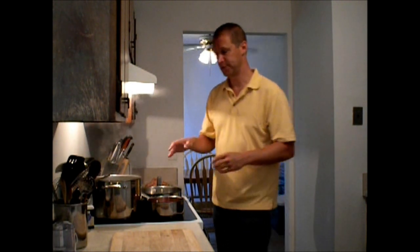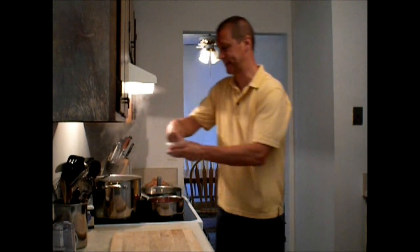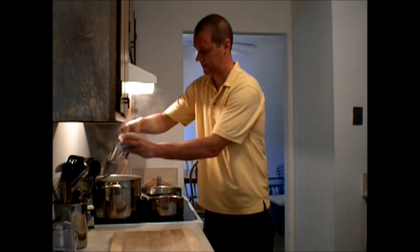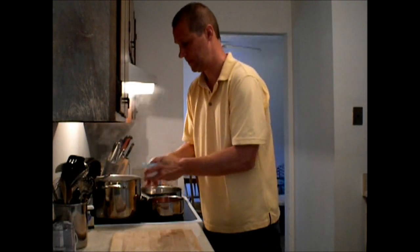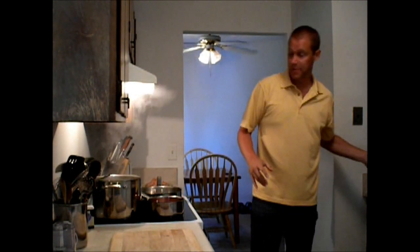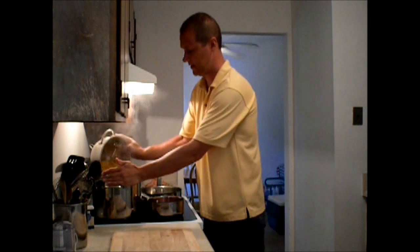I already have a pot of water boiling, so I'm going to go ahead and salt it. Then I have penne pasta noodles and I'll go ahead and put this in here.